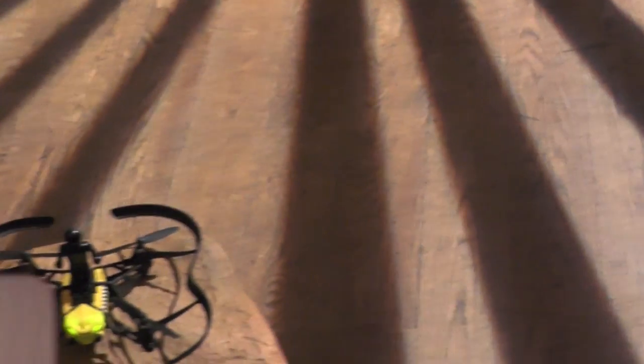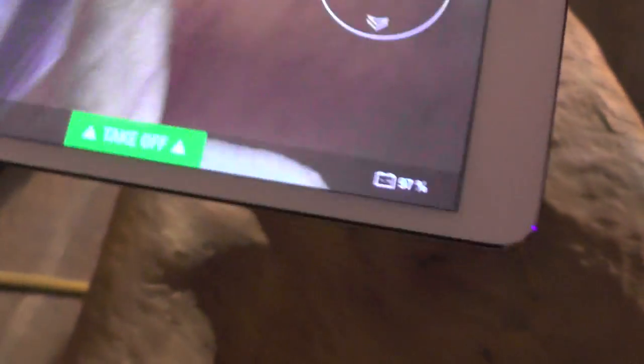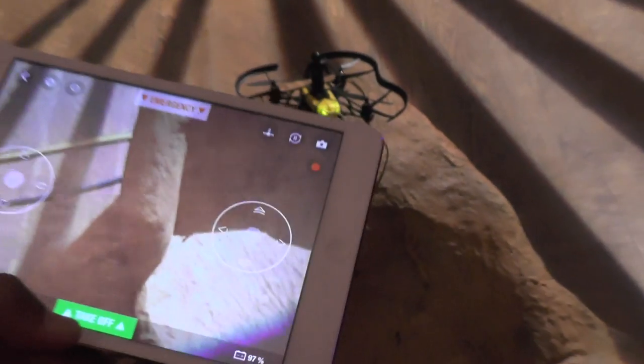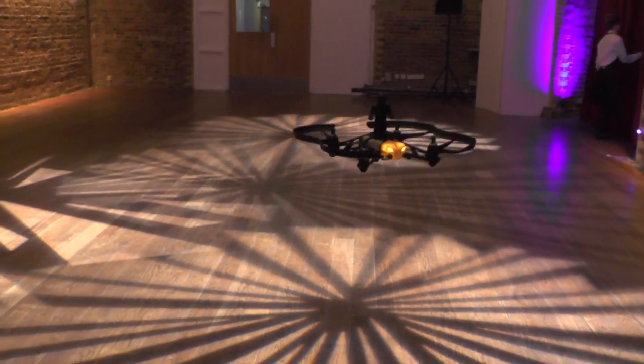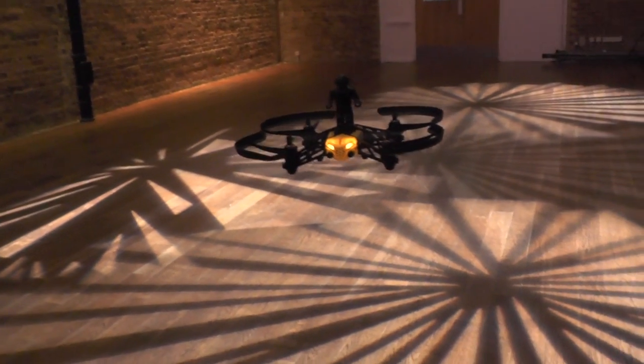I've got here a tablet which is ready set with the FreeFlight 3 software on it, and I should be able to press the takeoff button and get a little instant demo. There you go. Now in line with all Parrot products, and this is the great thing about Parrot products, is that they fly themselves really.